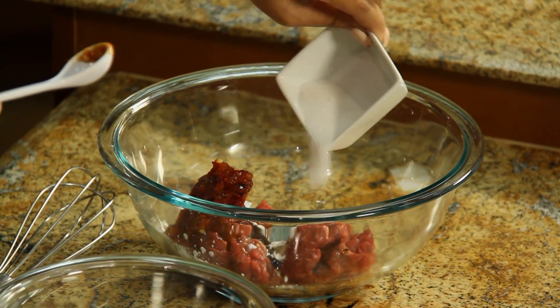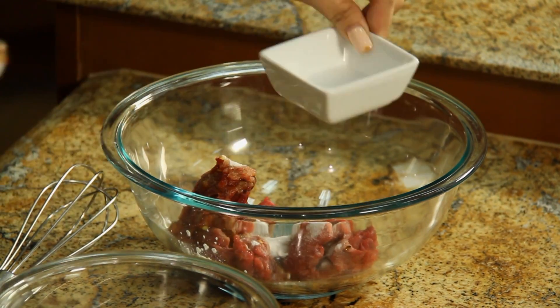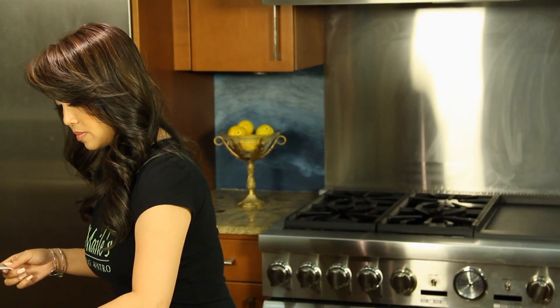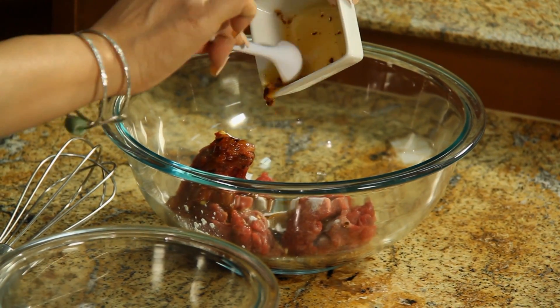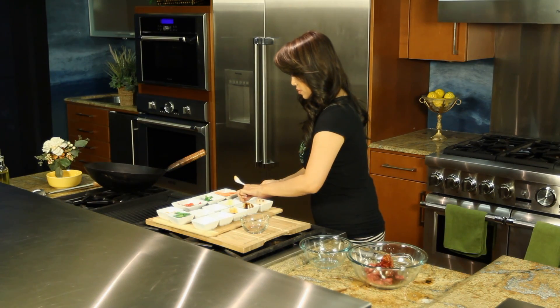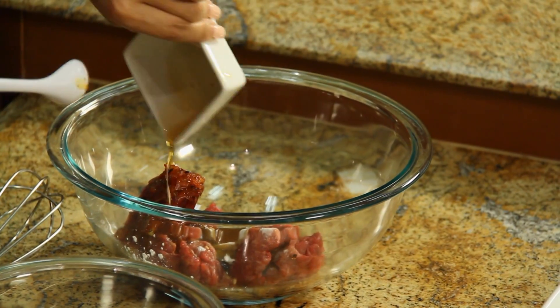Some sugar — we're gonna cut that saltiness with some sugar here. Some homemade chili oil. And for aromatic, some sesame oil.